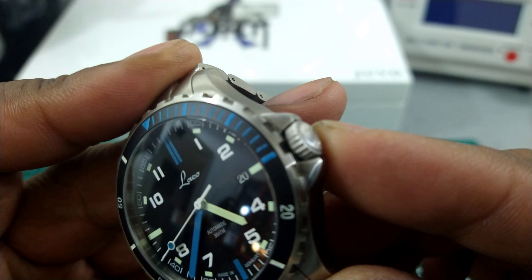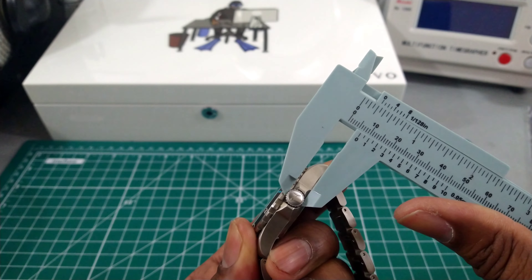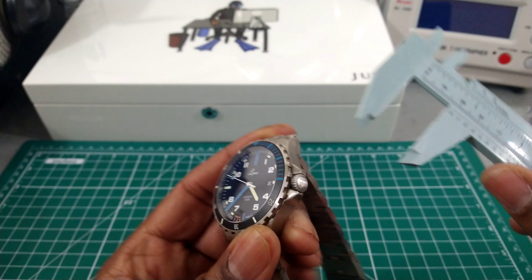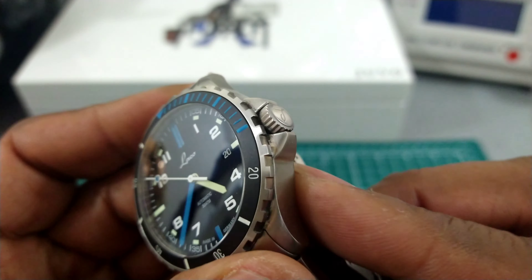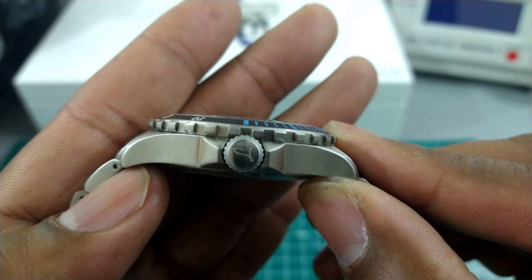You have an equally nice crown, and this crown is bigger than the usual — it's just about a 7 millimeter crown. You've got really nice tapered crown guards signed with the LACO 'L'.